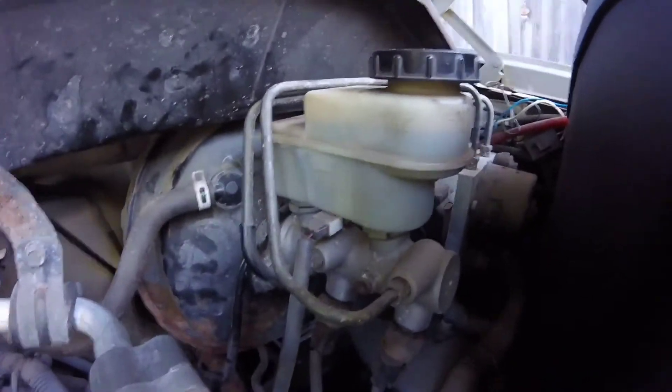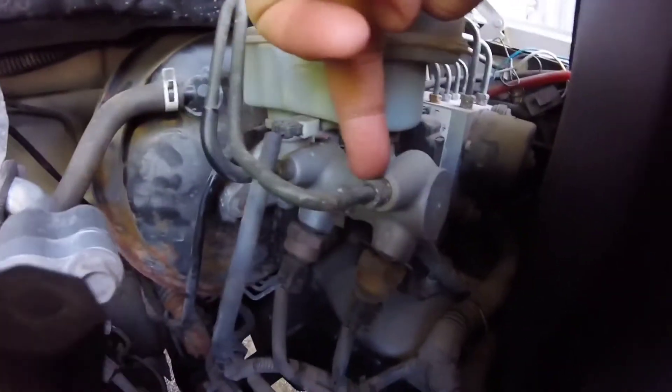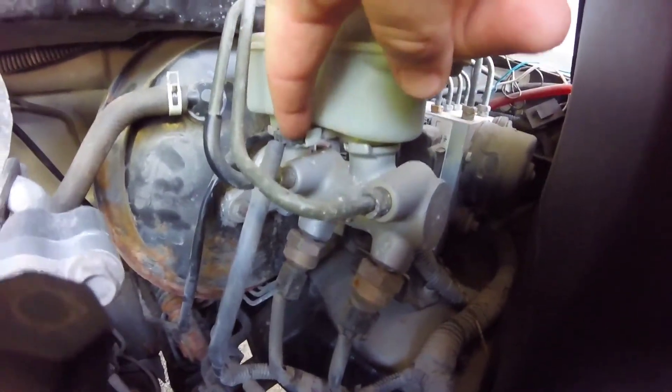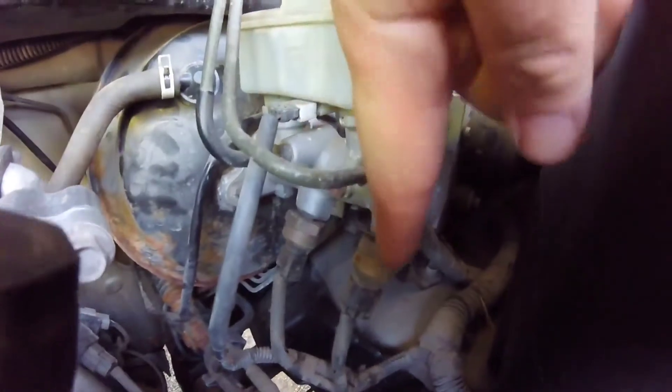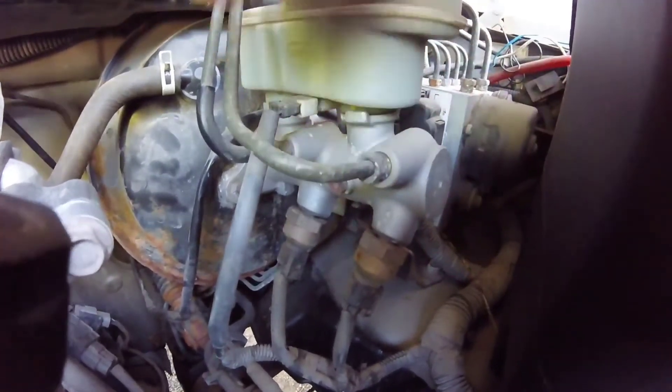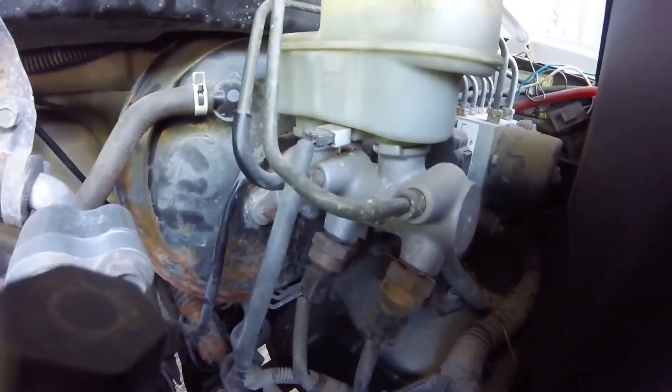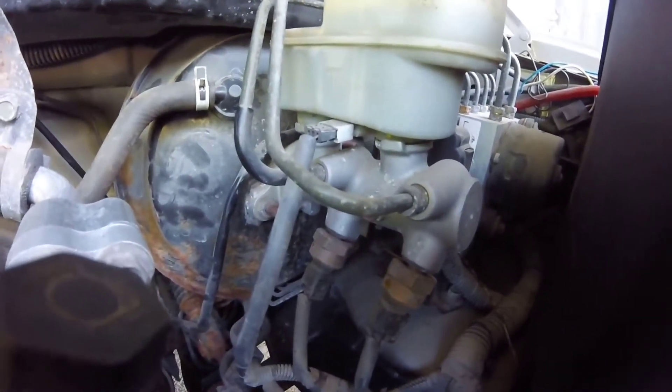This is my master cylinder on the truck. What I need to do is remove the brake line here, brake line here, this plug for the level, and these two sensors down here — all need to come off. Then there are two bolts, one here and one on the other side, that need to come out and it'll pull right out. Hopefully.